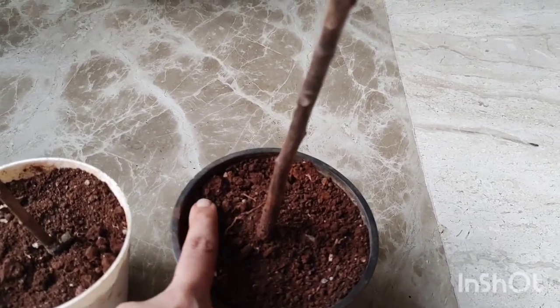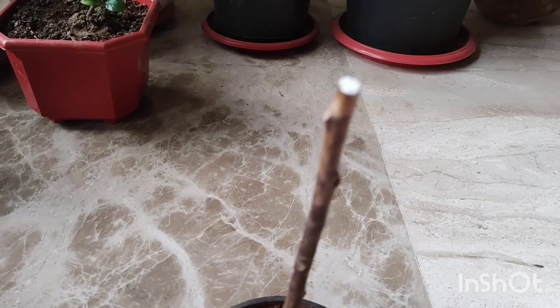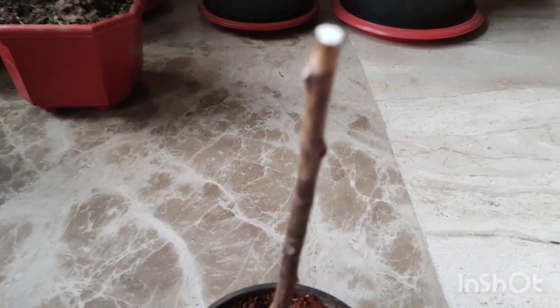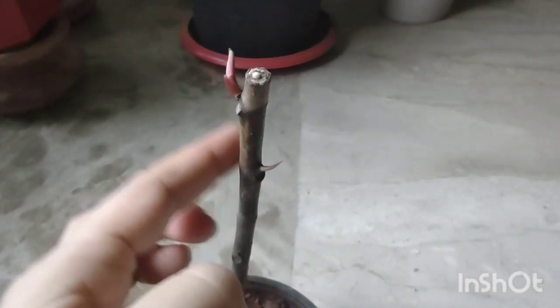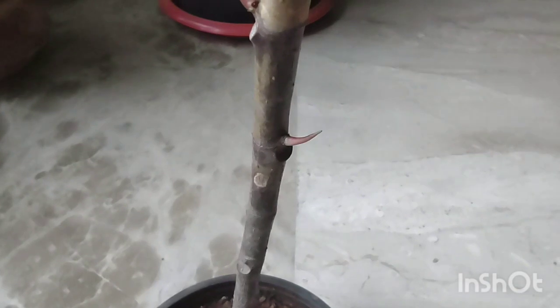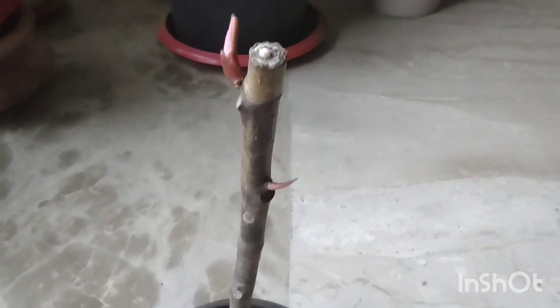The plant will do a lot of work and invest a lot of energy in branching out and producing new nodes so that it can sustain and thrive. The cut part is going to dry up and a scab is going to be formed. After around 12 days, the plant produced two new nodes. The first node is bigger because the plant is investing a lot of energy in producing new leaves.